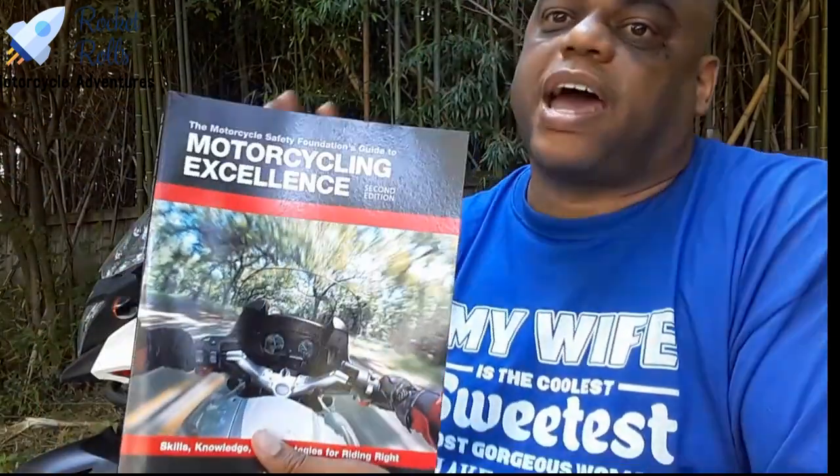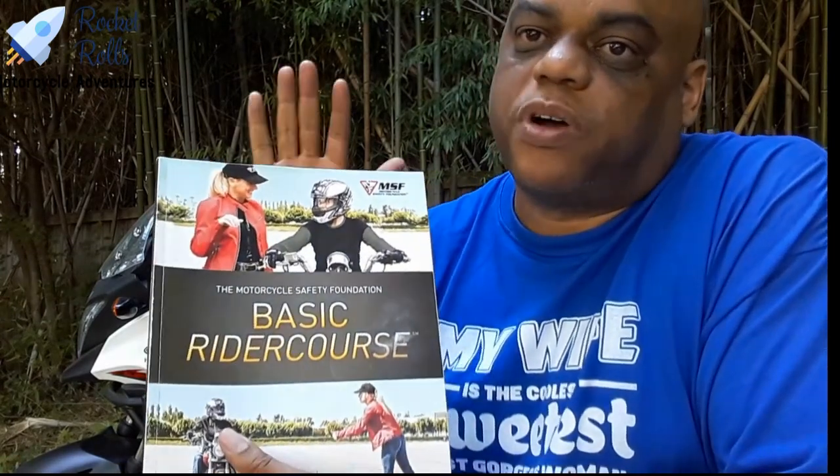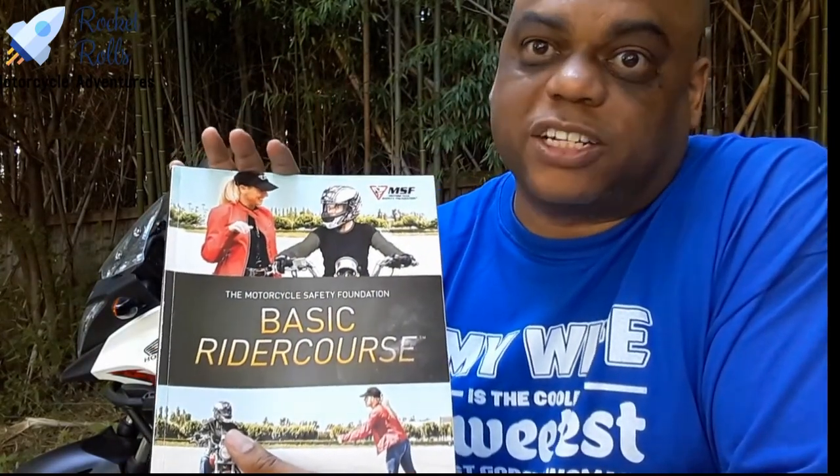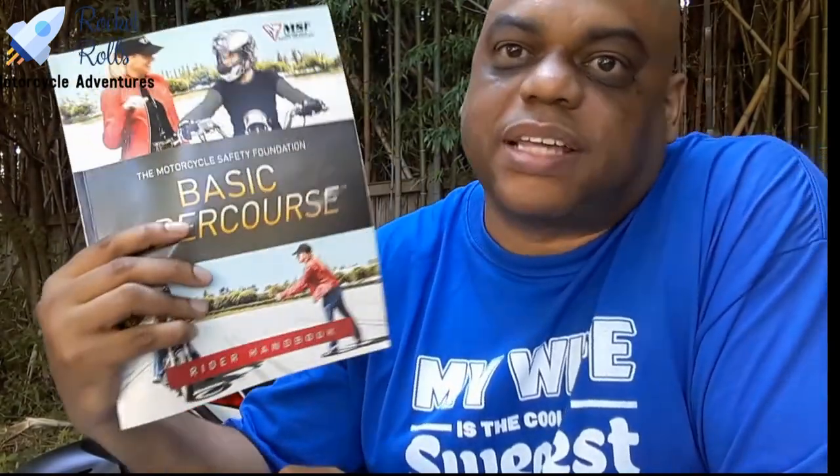We do have some affiliate links in this video for you to purchase. It doesn't bother me if you decide to purchase through my affiliate link or not — if it's helpful, go ahead and click. It doesn't cost you anything extra. But if you need to do some searching and find it somewhere else, go find the book. I'm much more interested in folks actually getting this book and reading it. Go find it — you probably have one laying around. Read it. Memorize everything in this handbook. There's nothing in this handbook that you should not know.